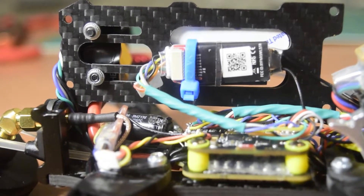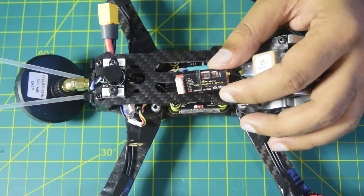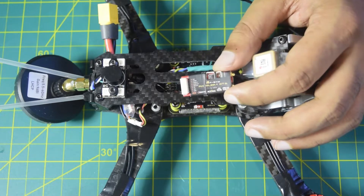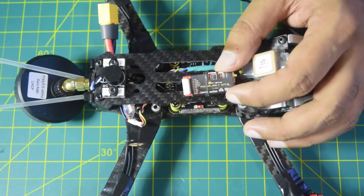Hello guys and welcome to my channel. Today I am going to tell you how to install the FrSky R9 Slim long range 900 MHz radio receiver module onto your flight controller. In my previous videos I have already done the unboxing and in-depth review of this radio receiver module. If you have not seen that video, I will put the link above or in the description below for you to check it out.